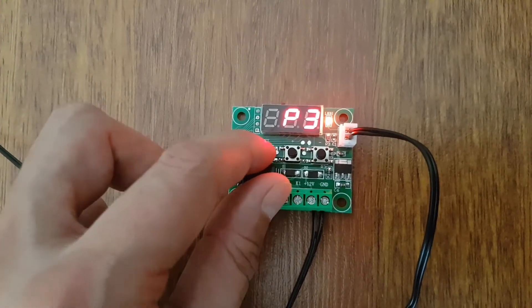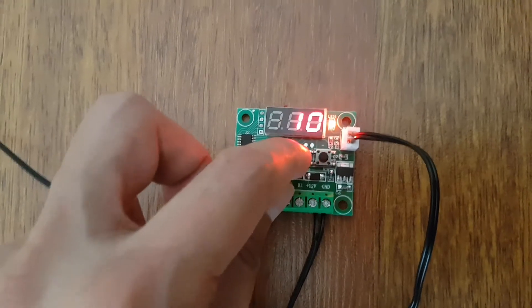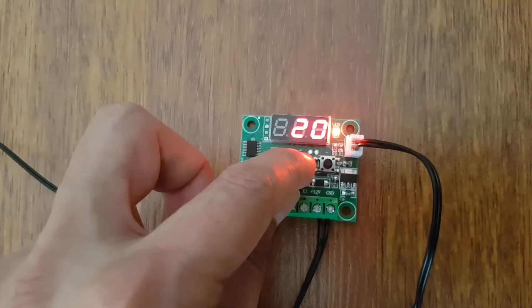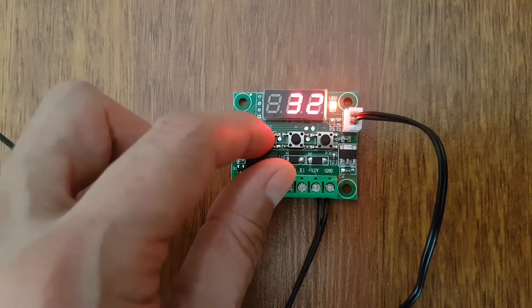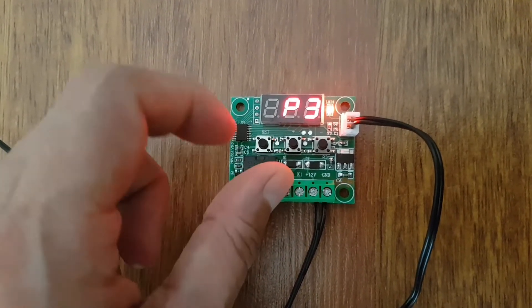P3 menüsüne gidiyorum. En düşük sıcaklık değeri. Bunu da aynı şekilde ayarlayabiliyorsunuz. Ben bunu 32 derece olarak ayarlıyorum; 32 derecede de beni uyarmasını istiyorum. Tekrar sete bastığımda kaydetti.